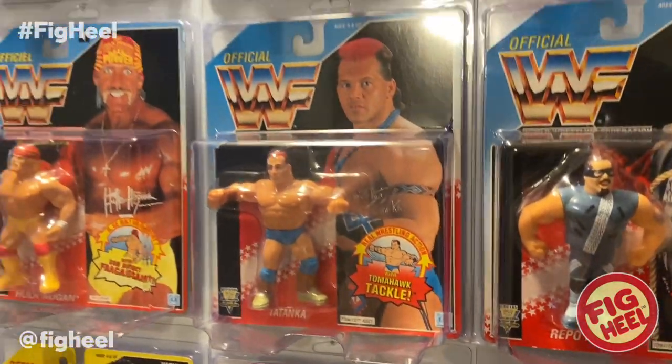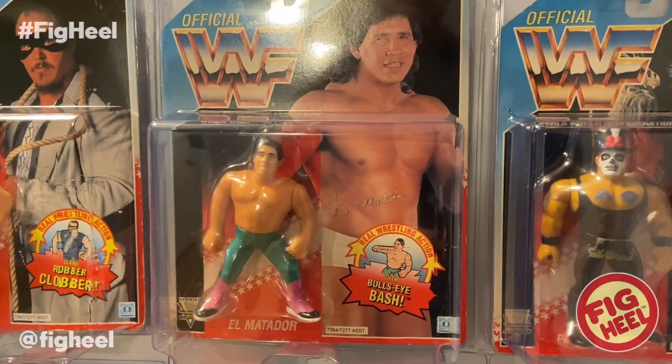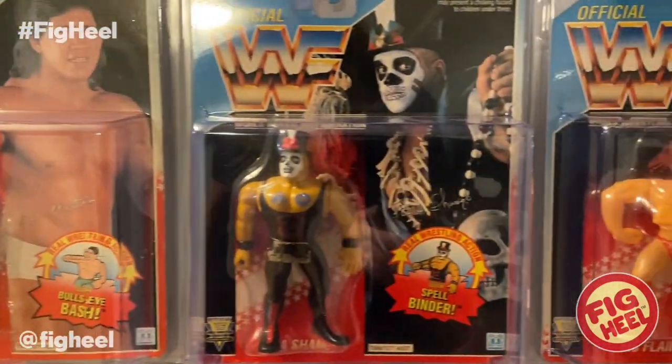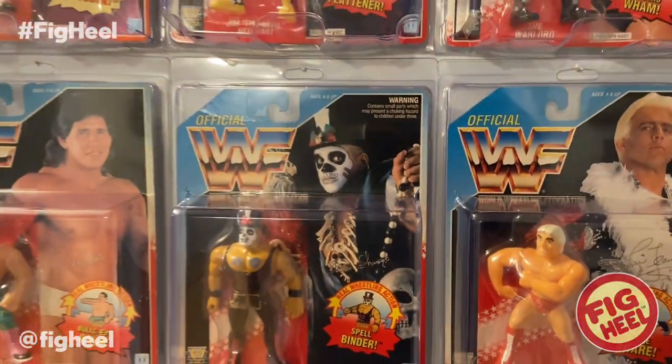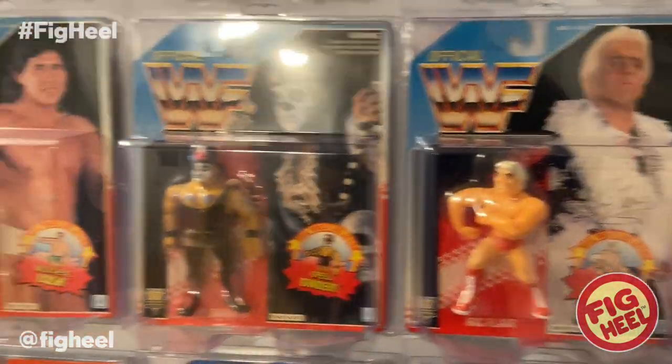We've got Tatanka, Repo Man, El Matador, Papashango, and Ric Flair. Yeah, these are in like beautiful condition.